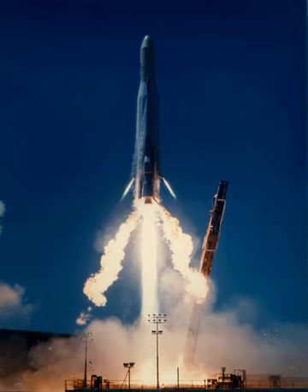An Atlas E/F with an Altair-3A upper stage was used to launch three Staxat spacecraft on 11 April 1990. The rocket was capable of placing 210 kg of payload into low Earth orbit.